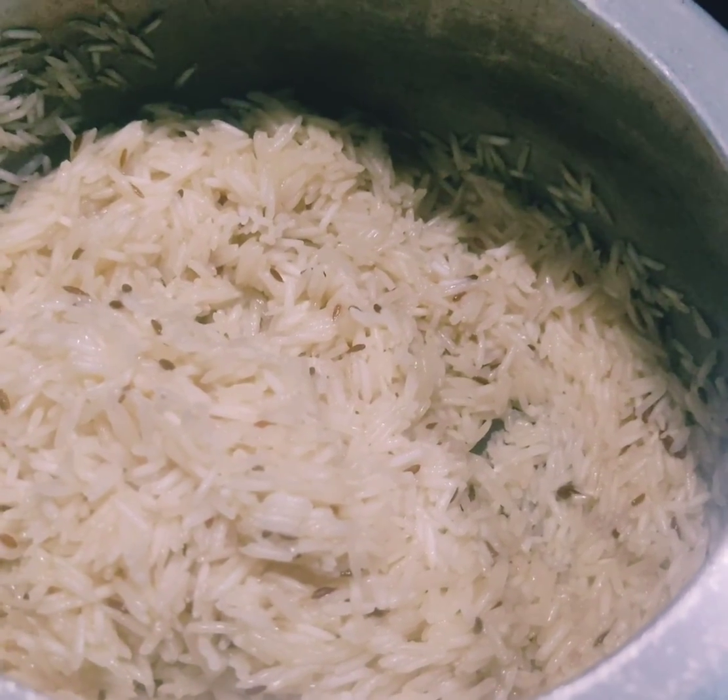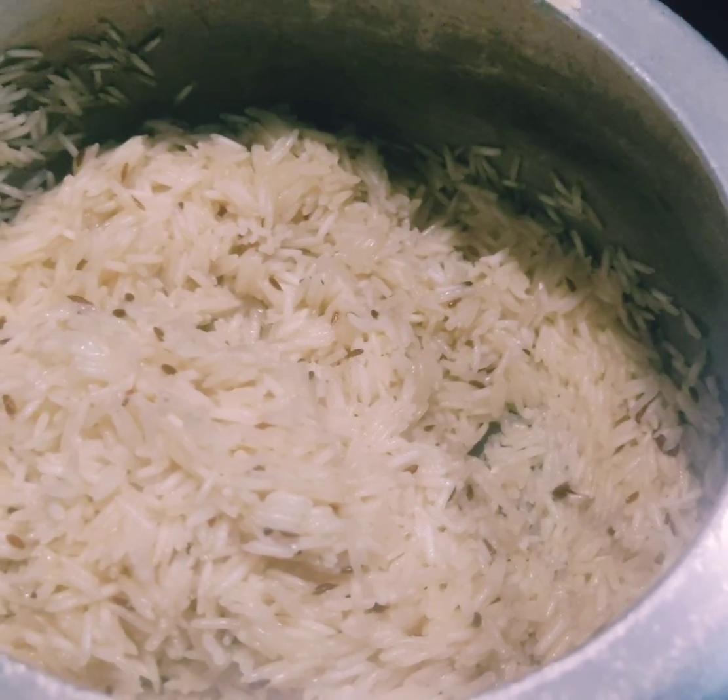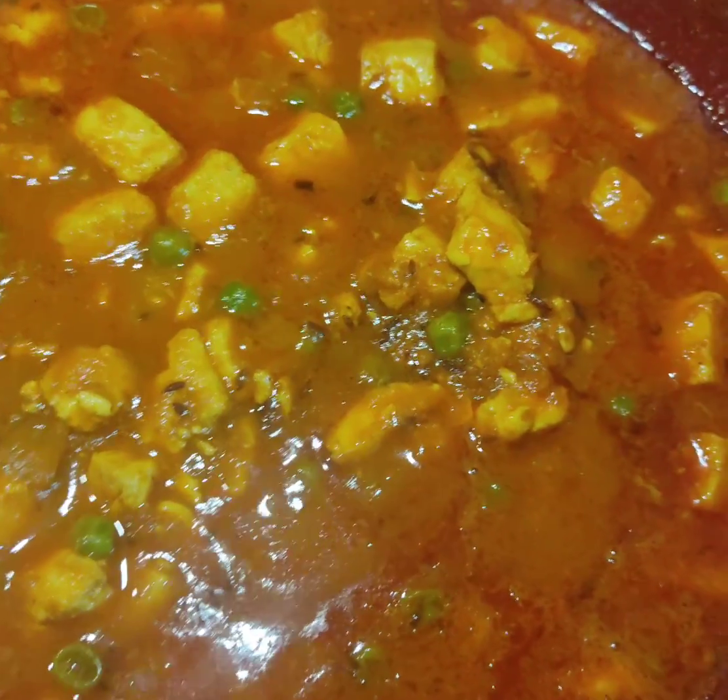When you're about to take the sabzi off the heat, sprinkle some garam masala and garnish with coriander. Since I had time, I also made jeera rice. Now sharing some pictures from my Karwa Chauth day!